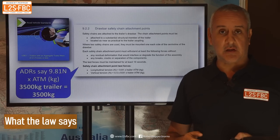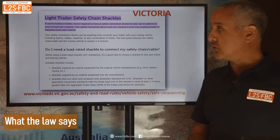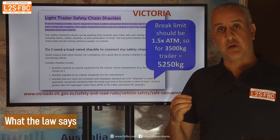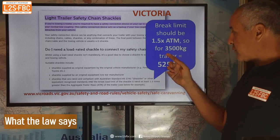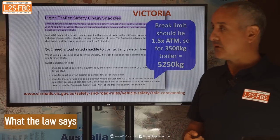That's just the ADRs — how does that translate into state laws, which are all different? Let's start with Victoria, and that says the brake limit of the shackle should be one and a half times the ATM or greater. So for a three and a half tonne trailer, that would be 5.2 tonnes or thereabouts.